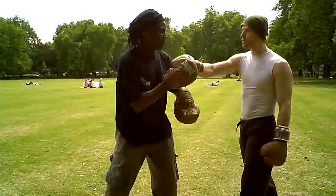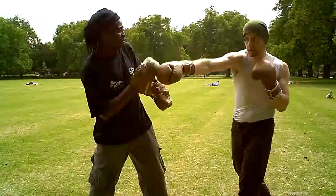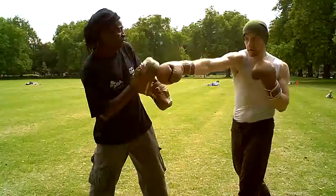Level 2 is called REACTION. In this exercise, the coach leads with any single punch. The student must first defend this with the relevant block, and then return with an immediate counter-punch with the same blocking hand.